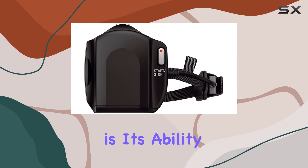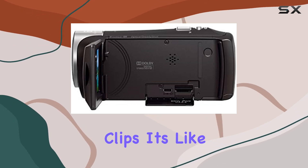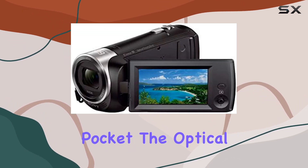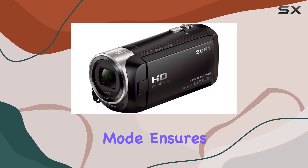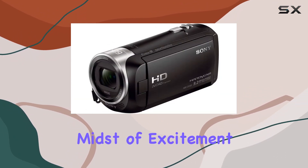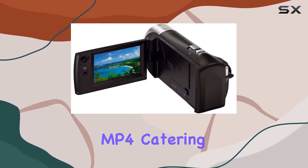What sets this Handycam apart is its ability to automatically create highlight videos in MP4 from multiple clips — it's like having a personal editor in your pocket. The Optical SteadyShot image stabilization with active mode ensures your footage stays smooth even in the midst of excitement. I love the versatility it offers with various codecs like AVCHD and MP4, catering to different preferences.